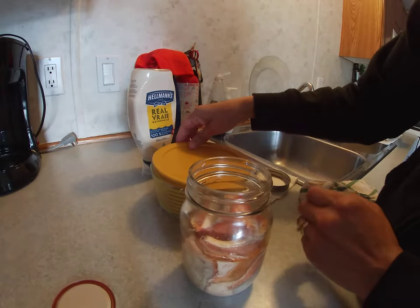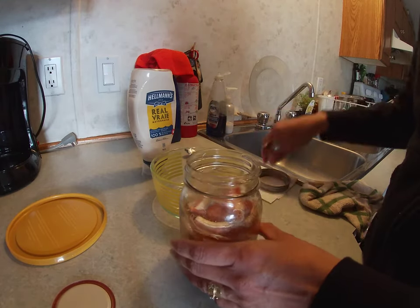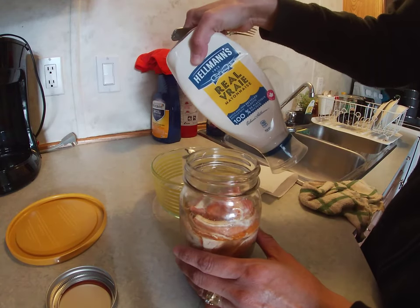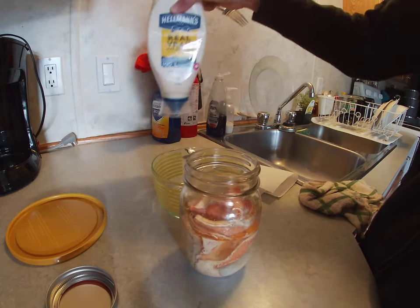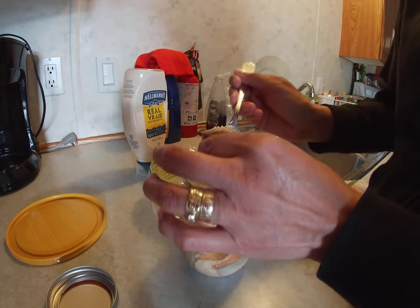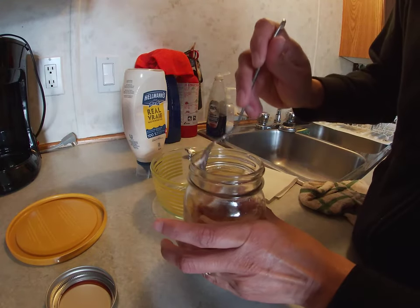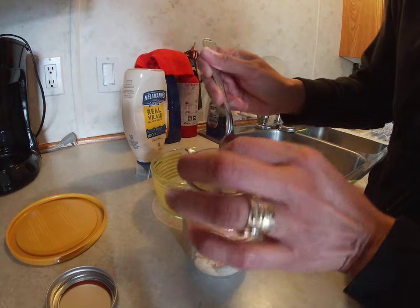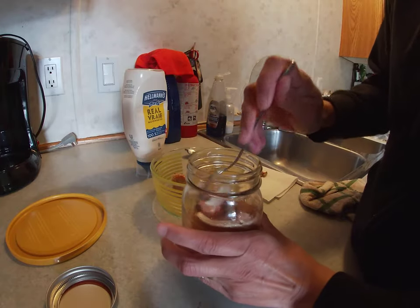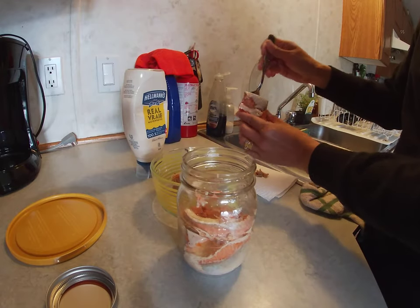Some people like to dress it up, some people like it plain Jane, and I'm plain Jane. I mostly just like to use real mayonnaise and the salmon itself. I'll mix it, but I've seen people use cream cheese and some dill, pickle, mustard, which is all very good. Everybody has their own way but I just prefer the salmon itself.